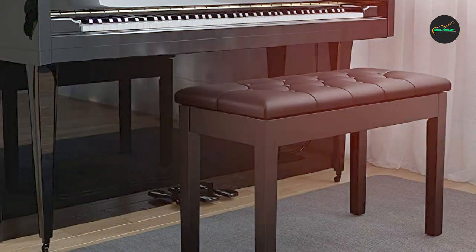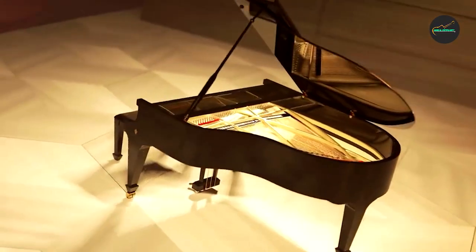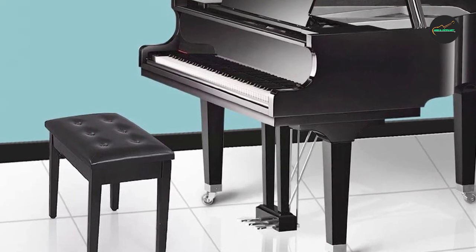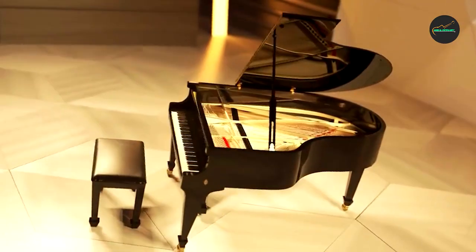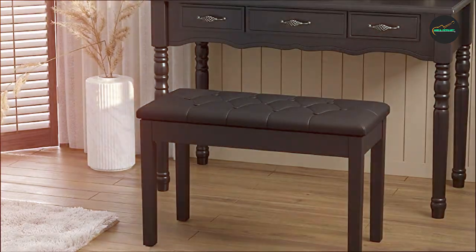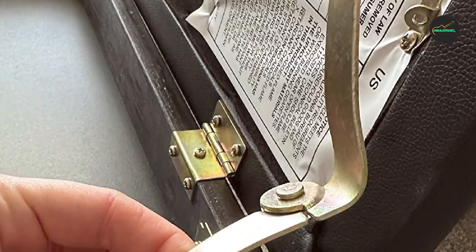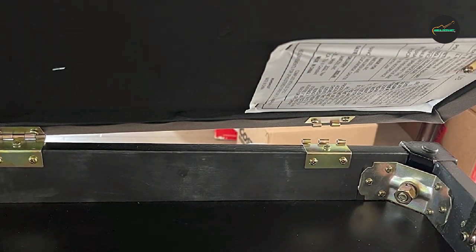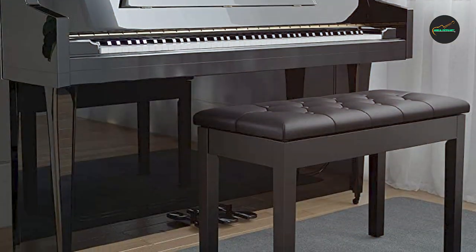In addition to its functional features, the Solmex Piano Bench boasts a stylish and classic design. The smooth black finish, combined with the elegant button-tufted seat, adds a touch of sophistication to any piano or home decor. It is easy to assemble and comes with all the necessary tools and instructions. The bench also features a hidden storage compartment, allowing you to conveniently store sheet music, books, or other accessories, keeping your playing area organized and clutter-free.